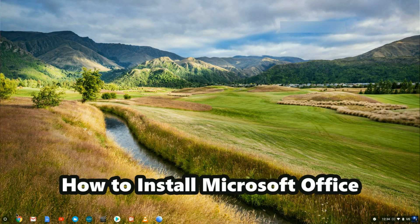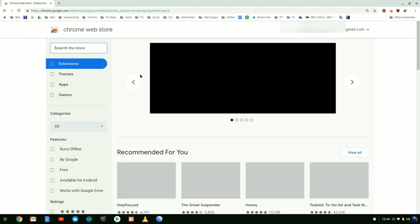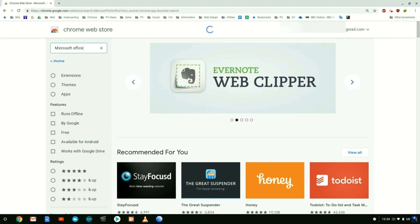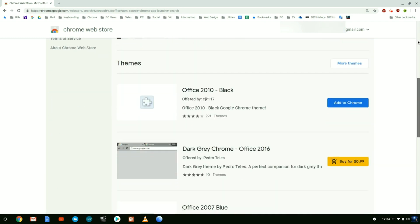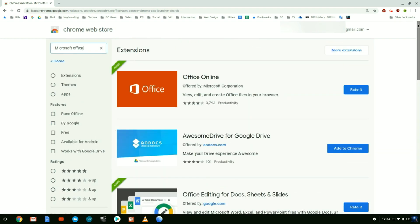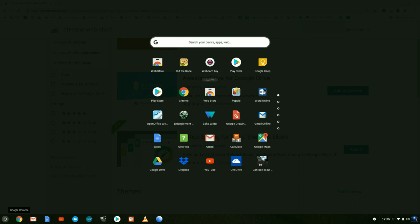The next thing I want to show you is installing a productivity app such as Microsoft Office onto your Chromebook. Go to the launcher, go back into the web store, and type in Microsoft Office and hit enter. Here we find Microsoft Office - I've already added it. Scrolling down you can also find Microsoft Word, so you can find the Microsoft suite in the Google environment. Note that this version of Microsoft Word works online only. If you want word processing offline, use Google Docs or Google Sheets.